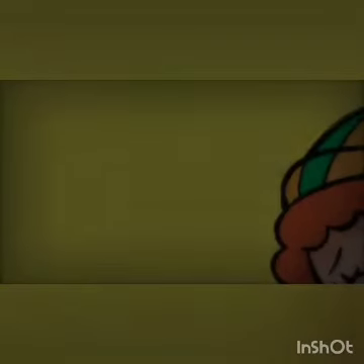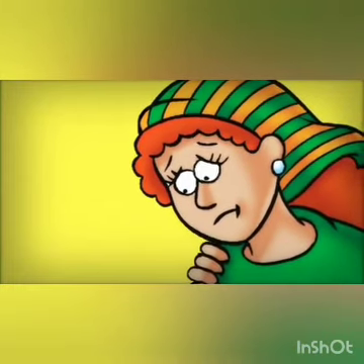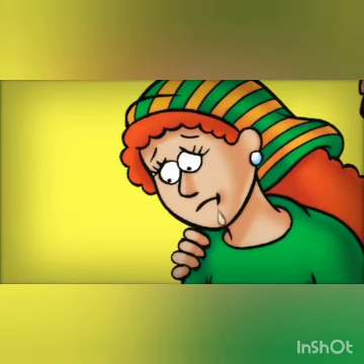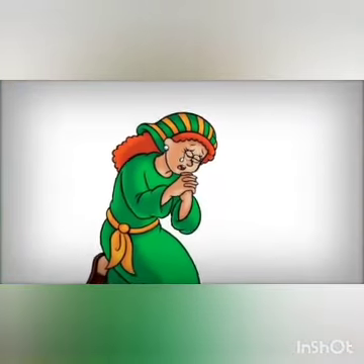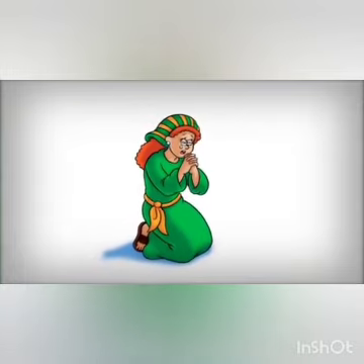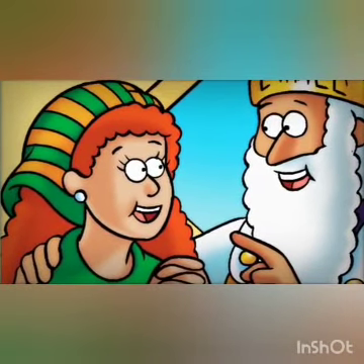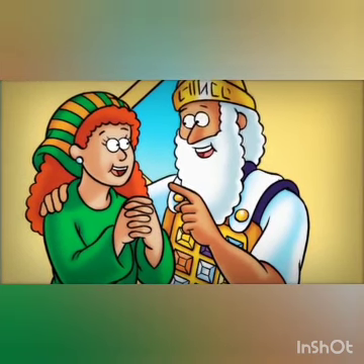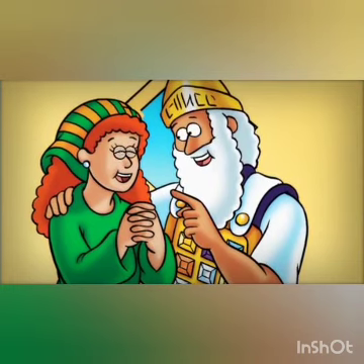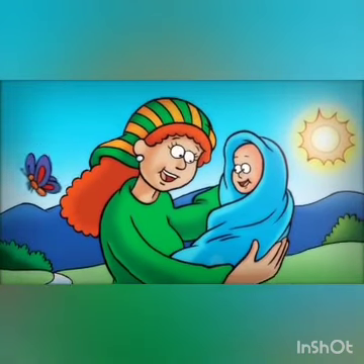Hannah's Prayer. Hannah loved God. She wanted to have a baby, but she wasn't able to have any children. Hannah and her husband went to the tabernacle. She prayed to God: 'If you will give me a baby boy, I will see that he serves you all his life.' Eli was a priest. He saw Hannah praying. She explained, 'I am crying out to the Lord because I want him to answer my prayer.' Eli gently told her, 'Go in peace and may God give you what you ask for.' Sure enough, Hannah and her husband had a baby boy. They thanked God for their new son. They named him Samuel.